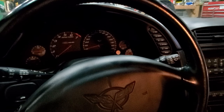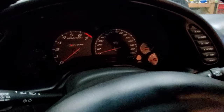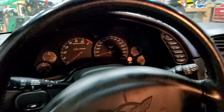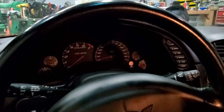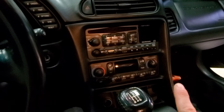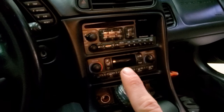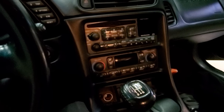I'm in a 2001 C5 Z06 and my check engine light is not coming on, so I need to replace that. Also, a very notorious problem is the light in the HVAC controls is not working anymore.